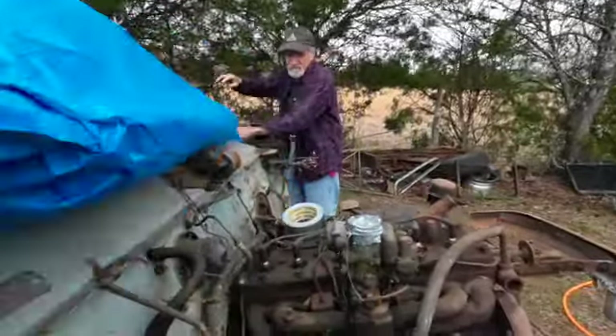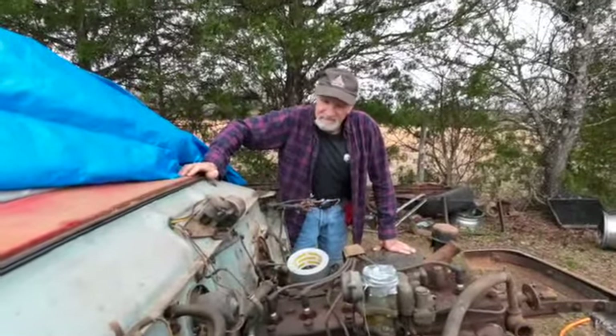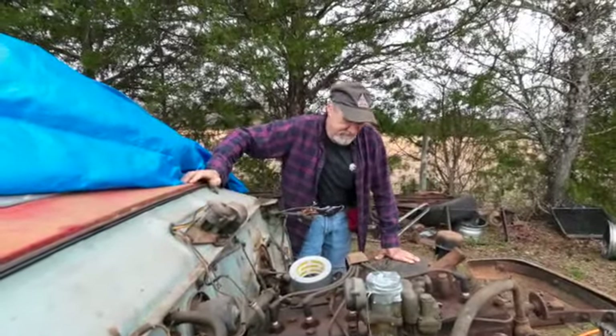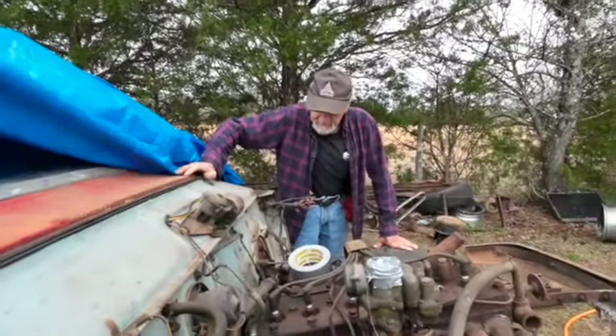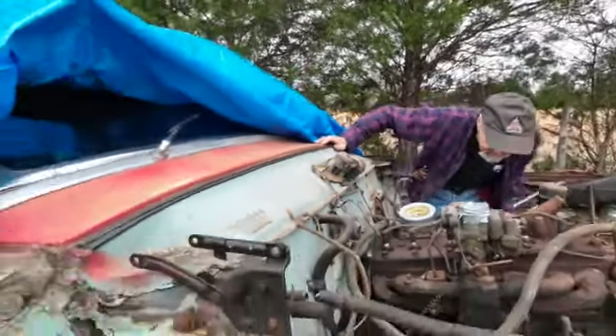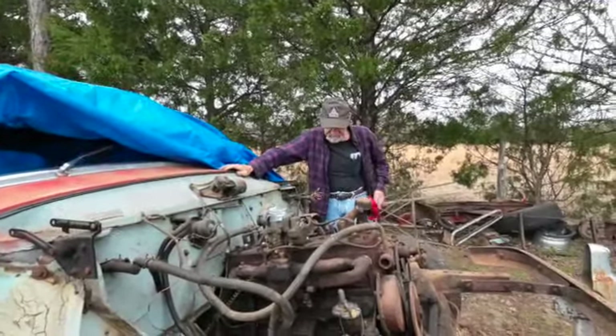So if anybody wants a Flathead 6 Studebaker engine that's running — it runs like a top — no, I guess I've got plans for it. You've got plans for it. That is a fine piece of stuff right there.